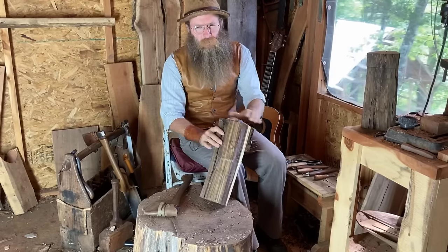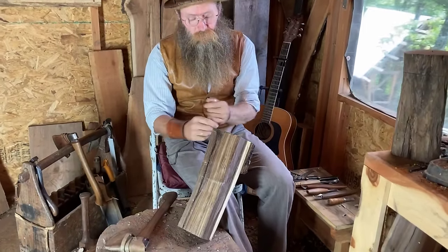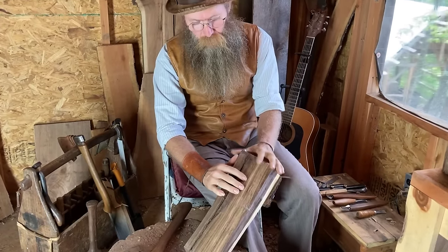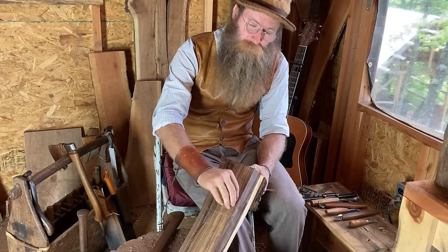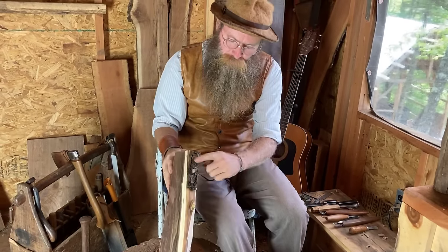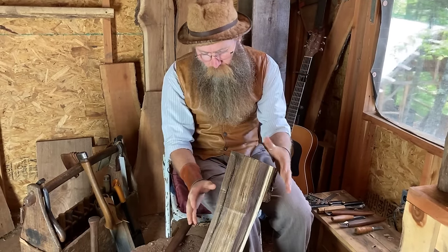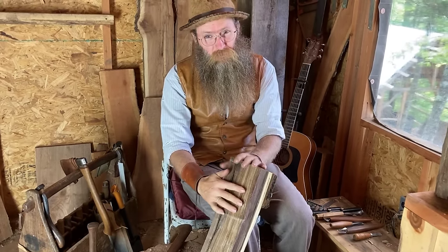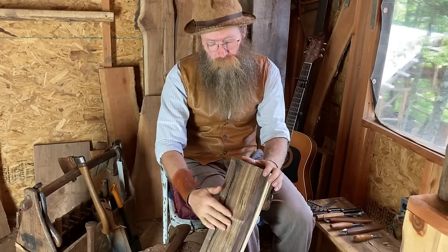Now that we have our spoon blank selected, to start carving you have to draw the spoon out. It's too hard to draw on it as-is because it's all gnarly from splitting, with splinters, sap wood, and bark. So we're going to true it up — make it nice and flat on all sides to get rid of checks and splinters — until we're down to a solid piece of wood we can count on.